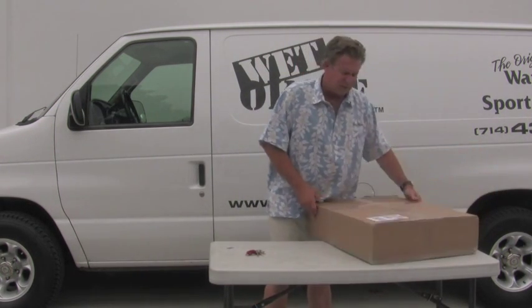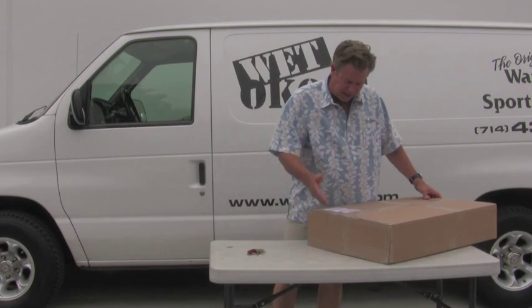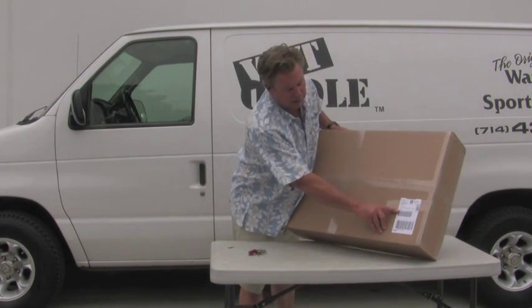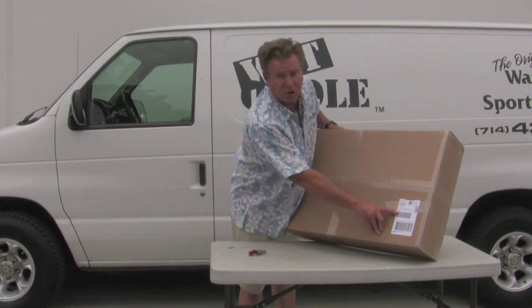When you get your box, you're going to look at it. The name is right. There's also a reference number on it, right down here in the lower corner. We'll show you a close-up of that.